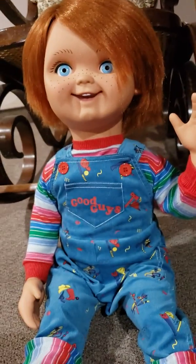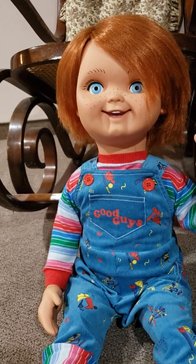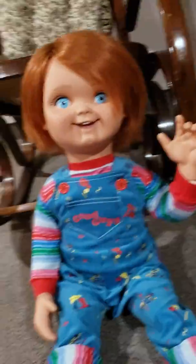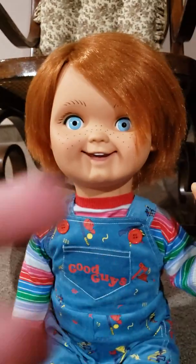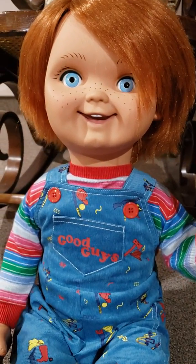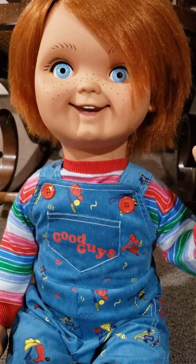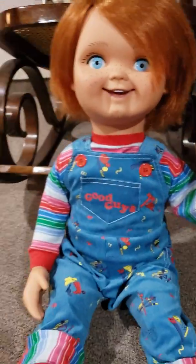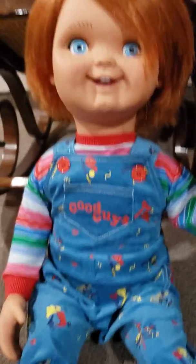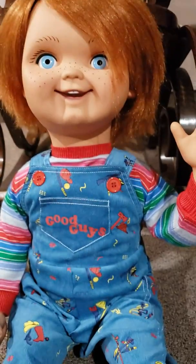So if you wanted just a quick look at the Good Guy, this is him. If you want a more in-depth look, I do have the longer video and I'll try to link it. I've been a huge fan since the movie came out — I don't fully remember it until I was about three, which is when Child's Play two came out in 1990 or '91. I've been a big fan of Chucky and the Good Guy doll ever since.